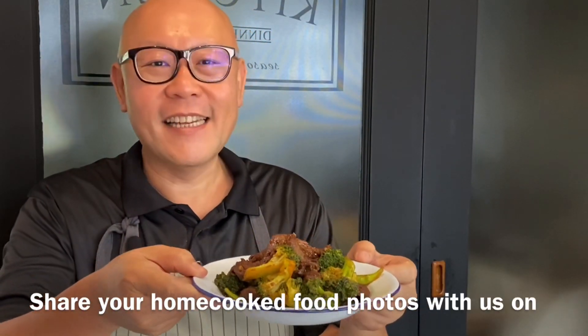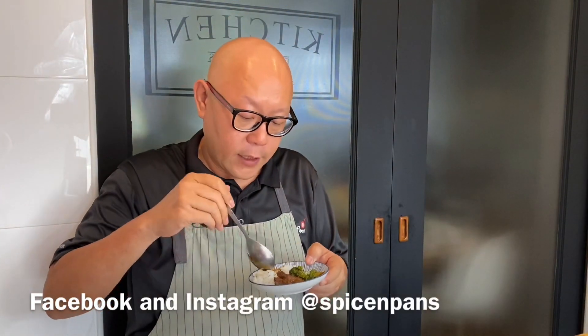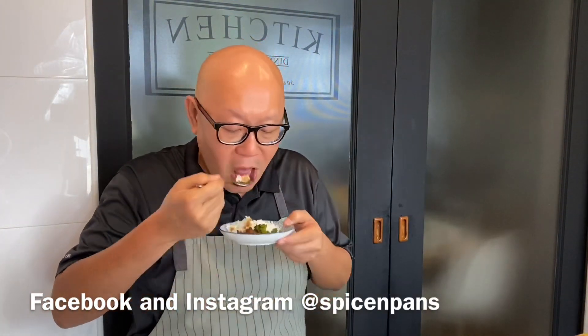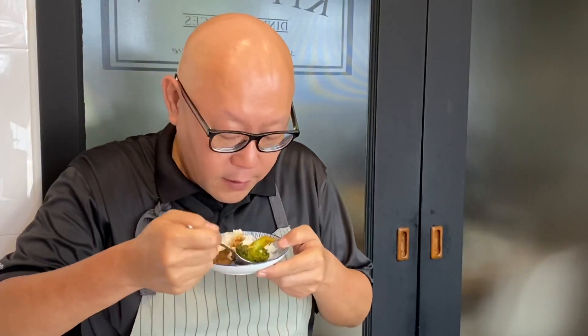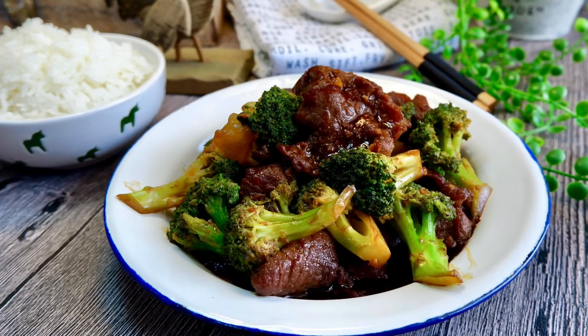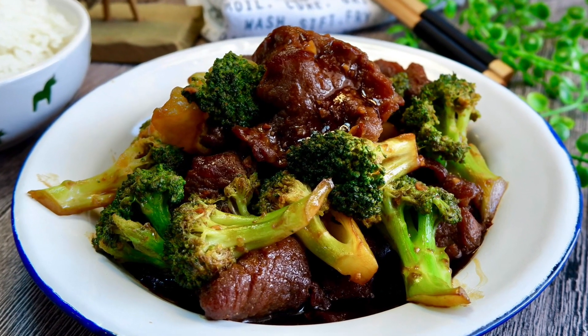The dish is done. Let's have a taste — a bit of gravy on the rice. The rice with gravy is very flavourful. The broccoli has a little bit of crunch — I like it. And the beef is very tender and very flavourful. So ladies and gentlemen, I hope you like our video. Do click like and subscribe to our channel. Thank you for watching.